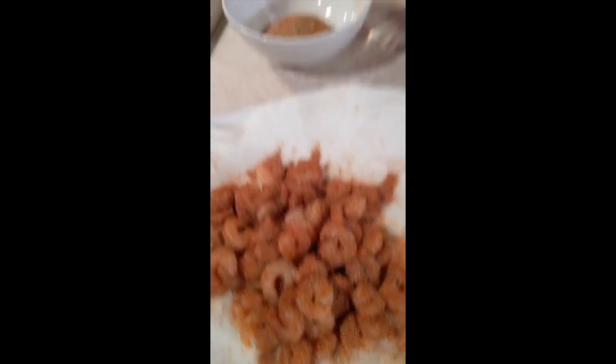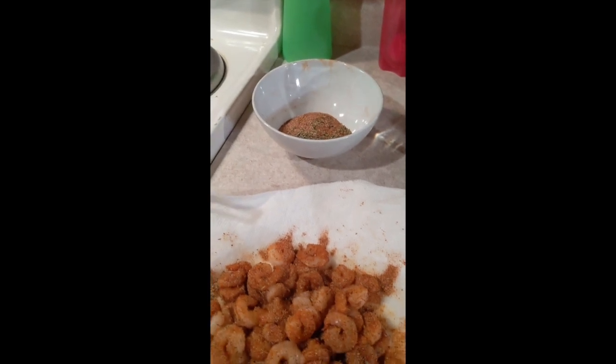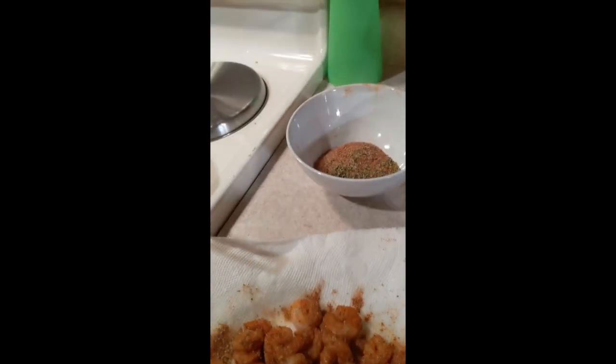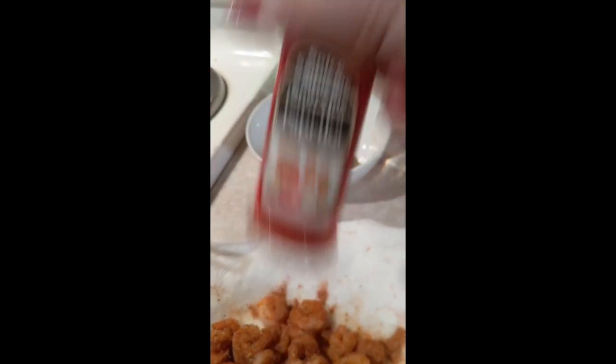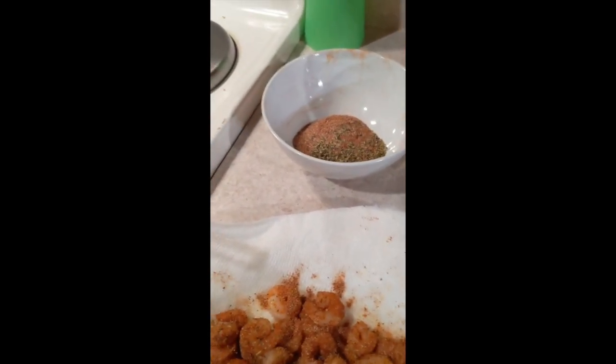Who even has six tablespoons of paprika just hanging out? I only have one paprika shaker — that would be my entire paprika shaker, this entire thing. Who needs that much Creole seasoning? Not me. Not today. Who knows, maybe tomorrow.